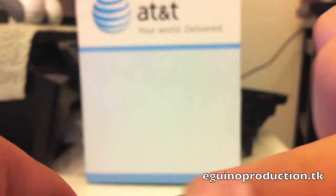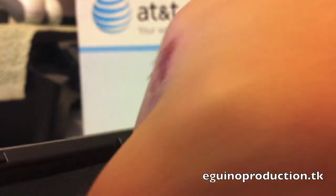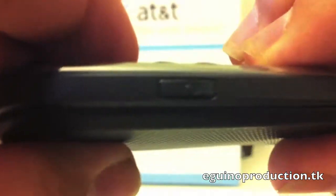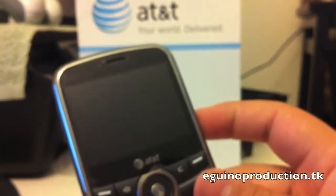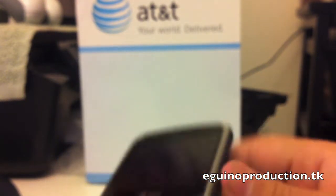In here you have the camera shortcut if you want to access the camera quickly. Here you have the full QWERTY keyboard. So let's go ahead and power on the phone to show you how the actual software and everything else looks like.